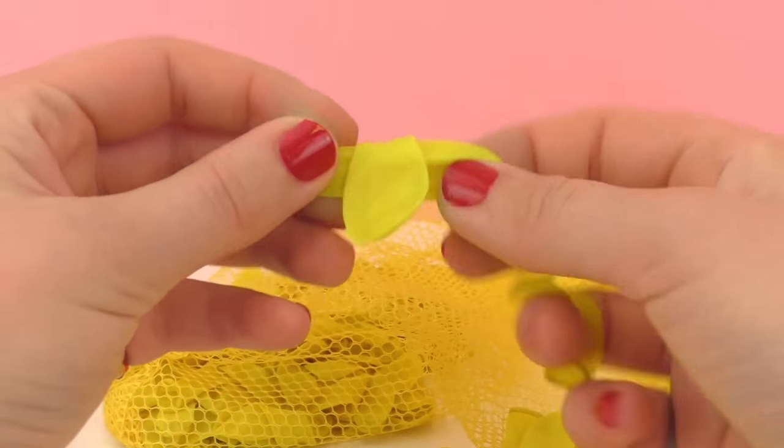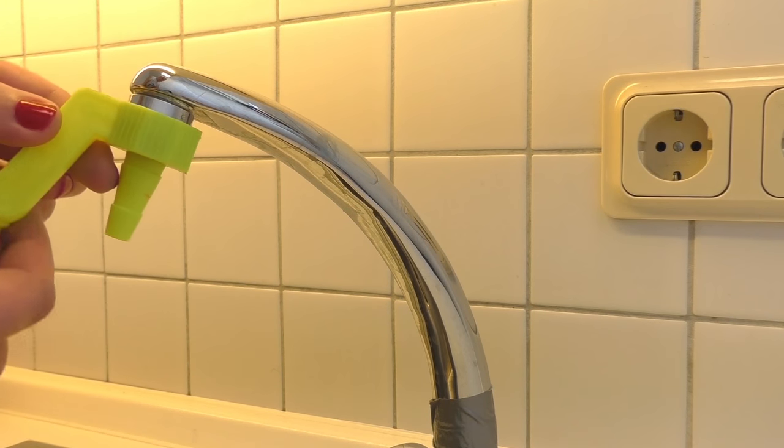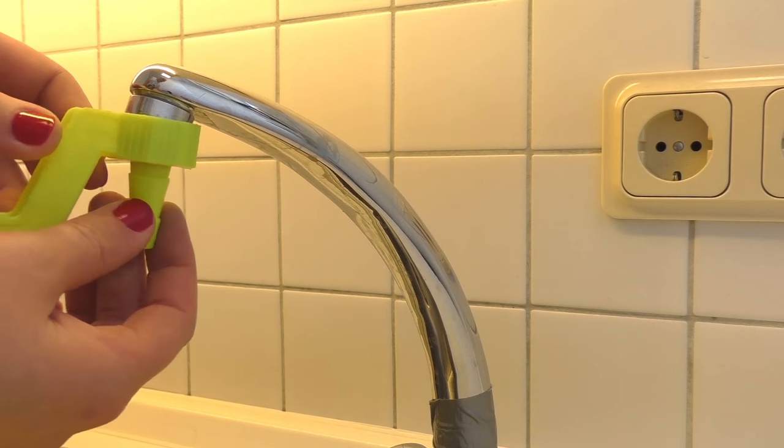So I think we should go ahead and start by filling up some of these balloons. In total, the set came with 150 water balloons, so that's quite a few, but I'll just be filling up a few for you today.